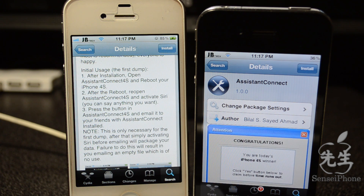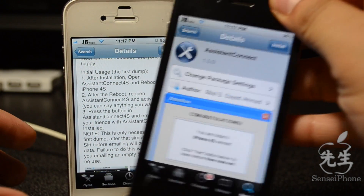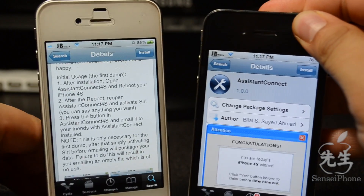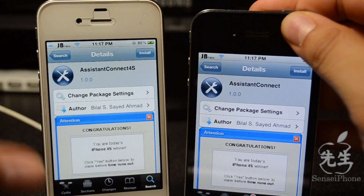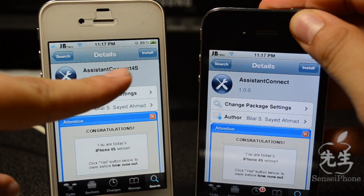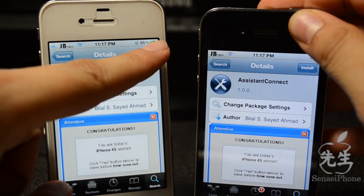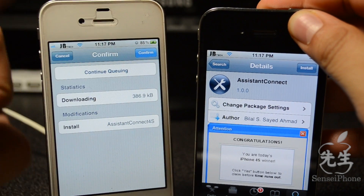First, you'll have to have both the iPhone 4S and the iDevice you're doing this on jailbroken. I am doing this on the iPhone 4 — this is my iPhone 4 on the right, the black one — and the iPhone 4S right here on my left, the white one. So what we got to do is open up Cydia on both, and then we'll have to install Assistant Connect 4S on the iPhone 4S.